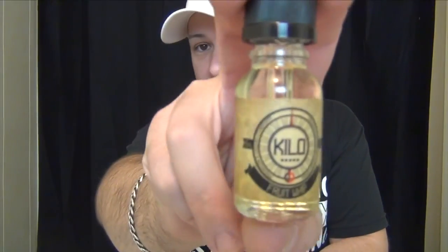Today's mod of choice — we're going to use the Wismet combo, the Indestructible RDA, and the Noisy Cricket mod. So stay tuned until after the intro, we'll go ahead and get down with Kilo's Fruit Whip.